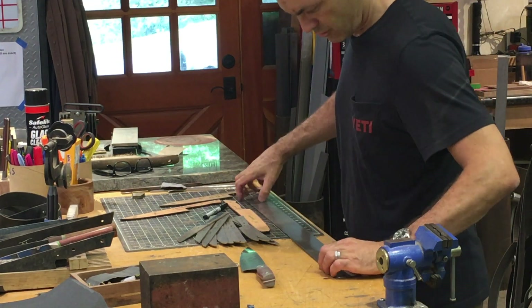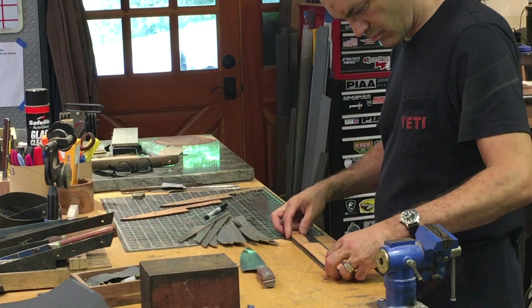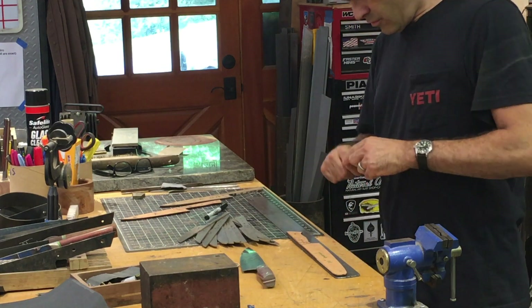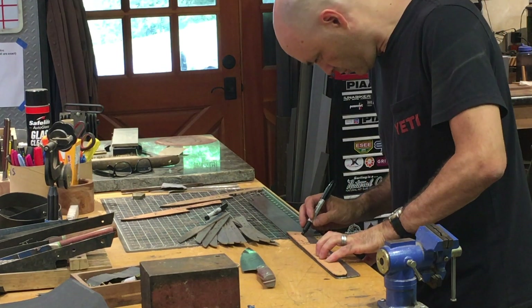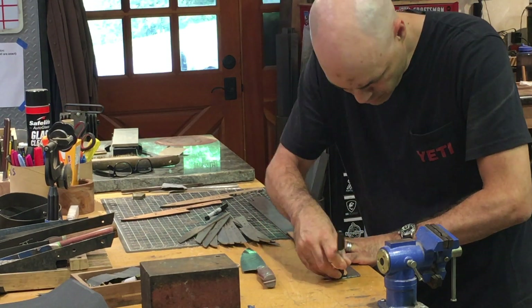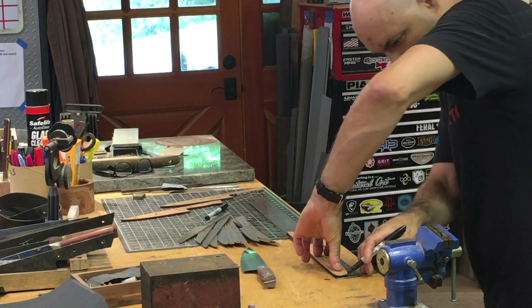When it comes time to laying out the template, we like to use our wooden profiles and Sharpie markers. They work pretty well. Some people like to use die cam fluid and get a really precise profile — they'll use a scratching tool to scratch around the edge. This is the same process many machinists use when laying out parts, and it definitely offers a higher level of precision.